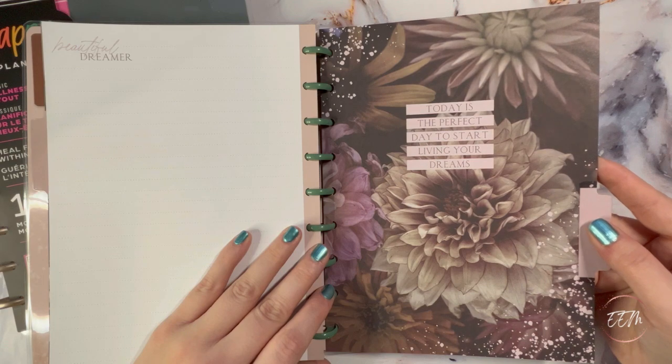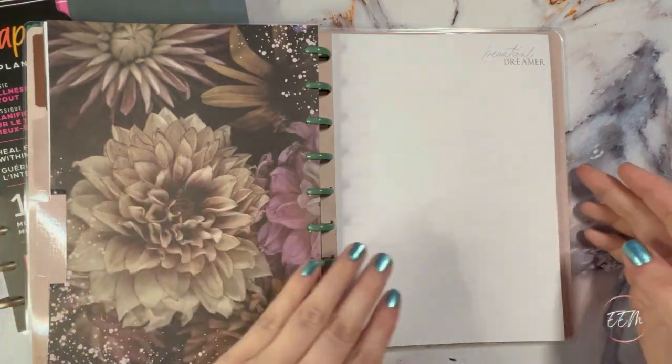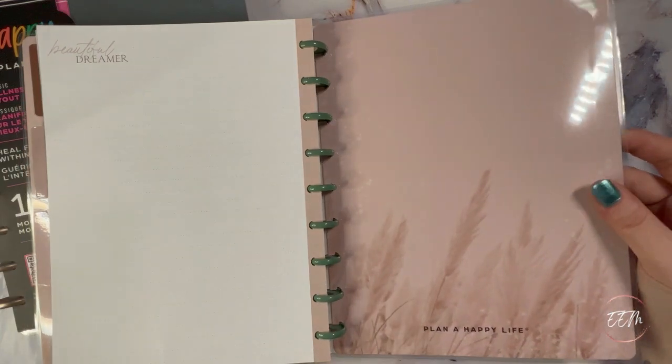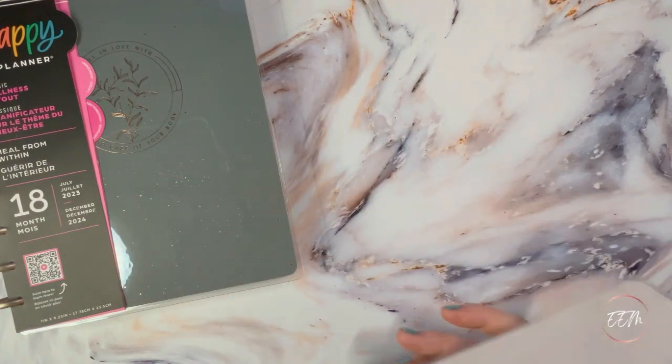One tab says 'today is the perfect day to start living your dreams.' The back cover says 'plan a happy life.' And that is the moody florals or dried florals notebook.